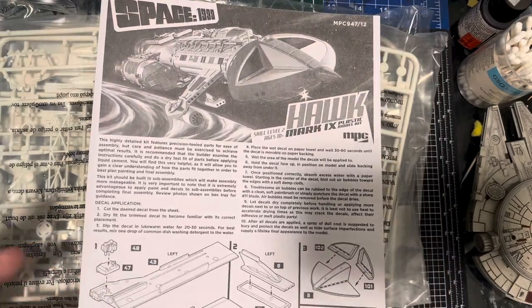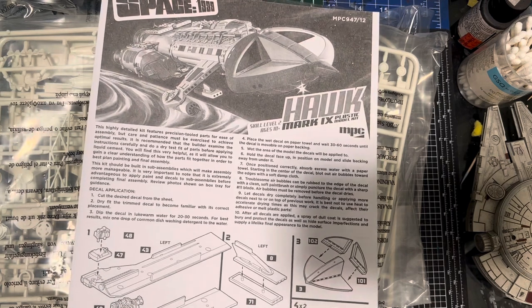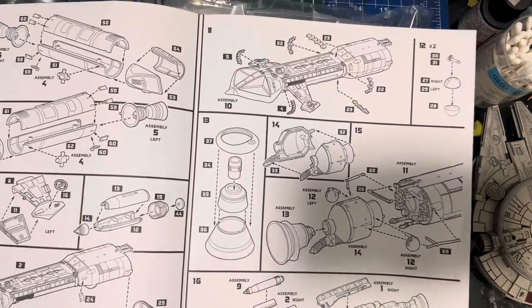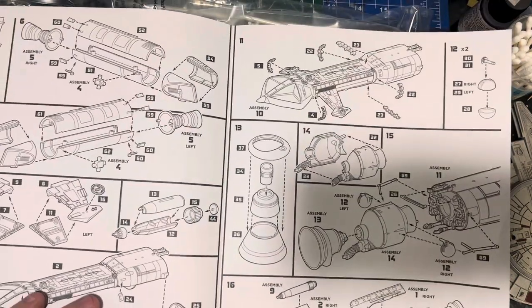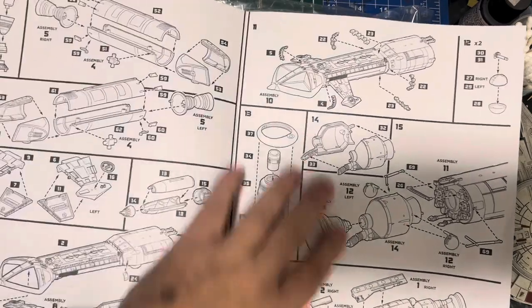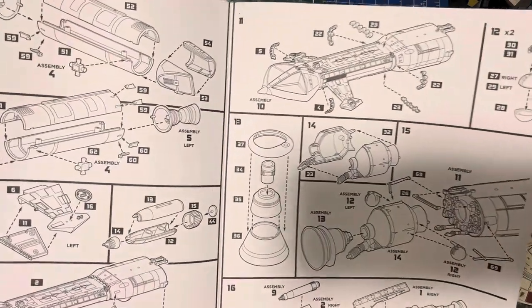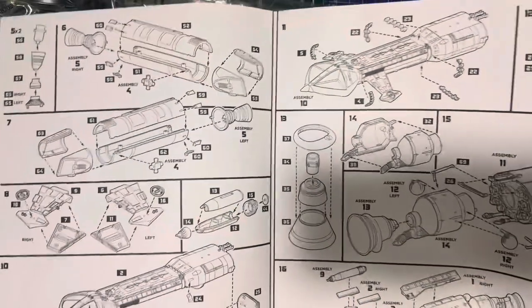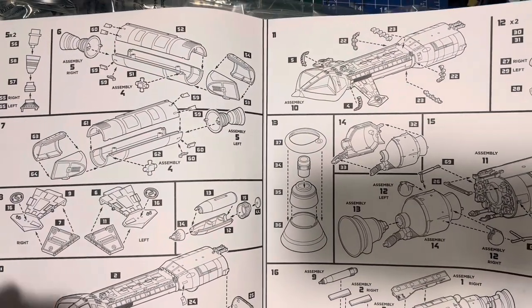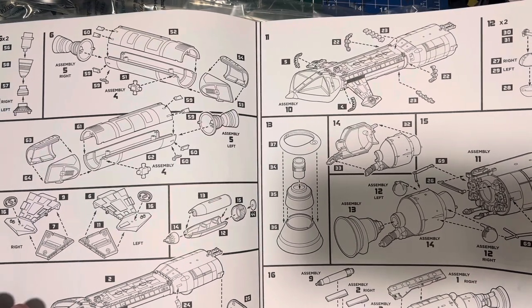Really simple — it's numbered in giant numbers so you can't really get lost, and all the parts are very big and chunky. There's not a huge amount of parts. Towards the back it starts getting a little bit more complicated, but it's really not hugely complicated at all. Unfortunately you don't get a cockpit with this, which I'm surprised about — because at this size I would have thought they'd have at least done a basic cockpit with a couple of figures.